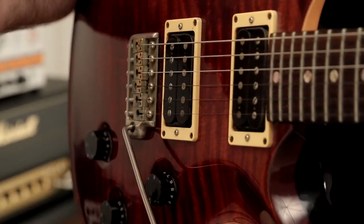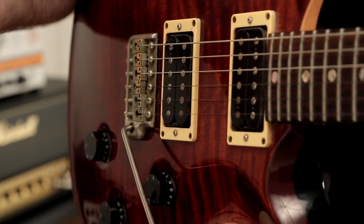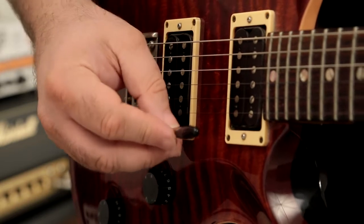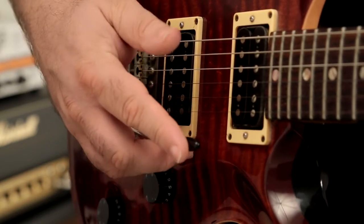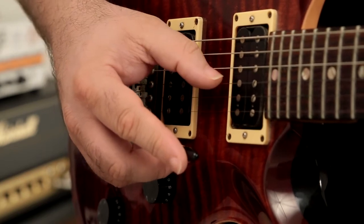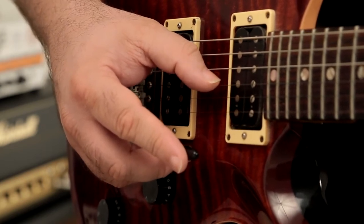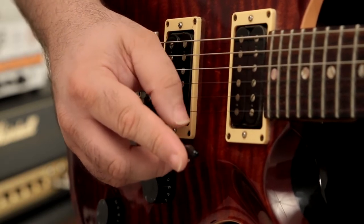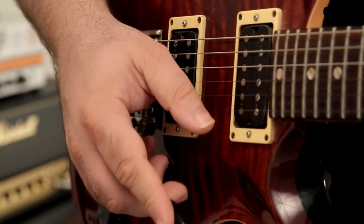Keeping your pick hand stable is a key part of fingerstyle lead playing. In this lick, most of the stability comes from resting on the whammy bar. Set your hand in place on the bar, extending your index finger to give you control over the movement of the bar. You need to place your hand so that your thumb is in position to pick the relevant strings — you may need to adjust forwards or backwards.